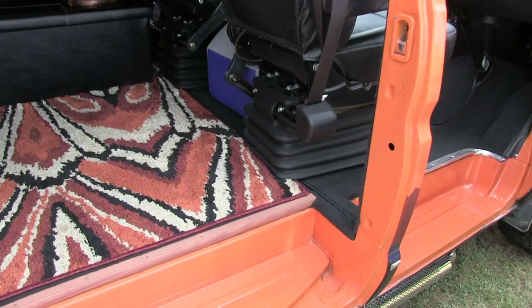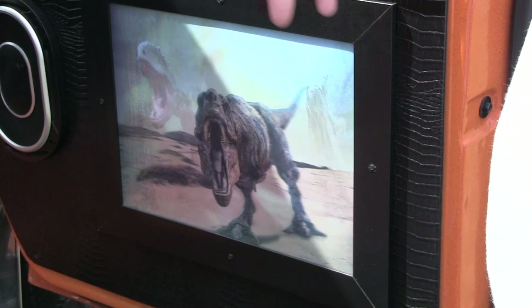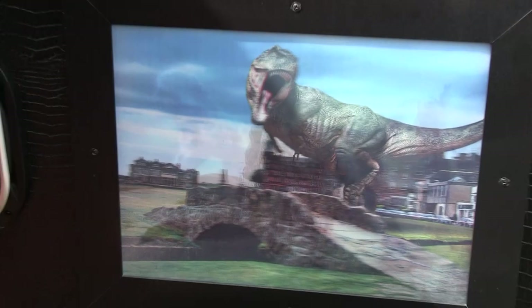On the door panels here — they're just those picture-changing ones, like you used to have when you were younger as a kid. There it is right there — it changes.